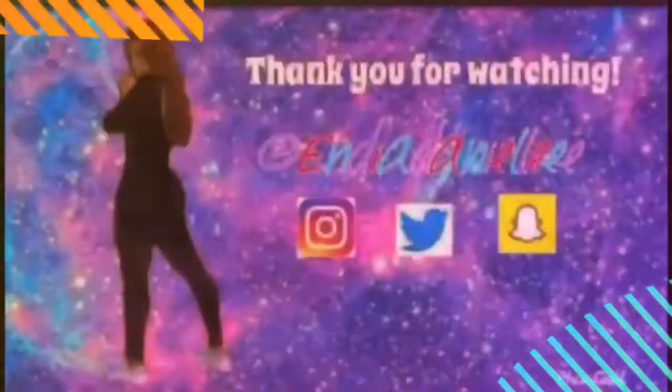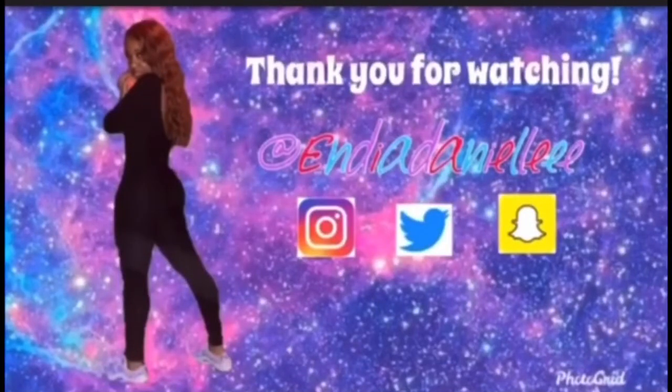That's all for today. Thank you for watching. Make sure you like, comment, subscribe, and share this video. Bye bye!